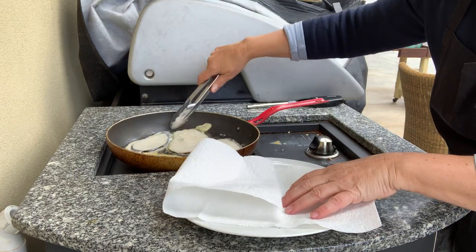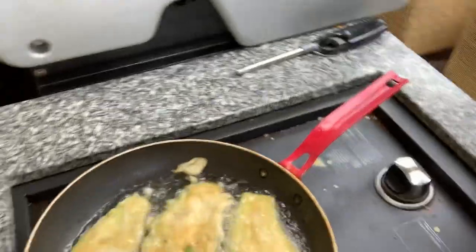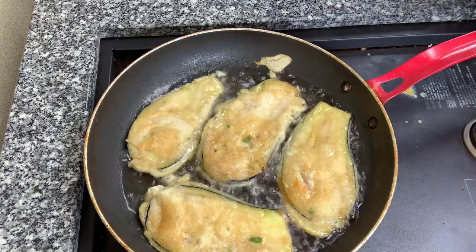Look at that golden batter. I'll bring the camera just a little bit closer so you can see that beautiful batter — a beautiful pastille batter. Look at that golden batter. When you make the pastille with any vegetable, it has to be light. There's nothing worse than having a heavy batter; that's all you eat. You actually want the ingredient to be king and the batter to be prince.